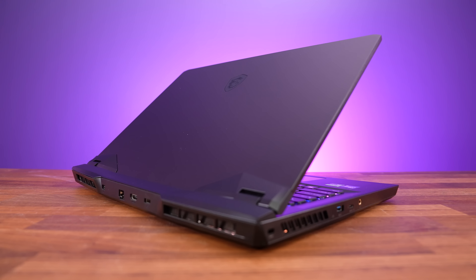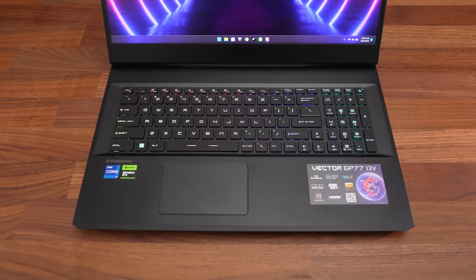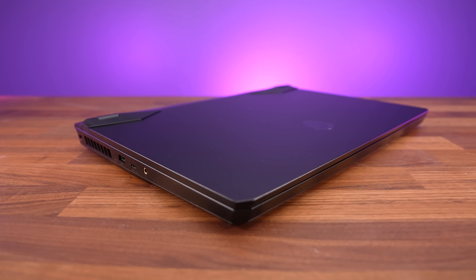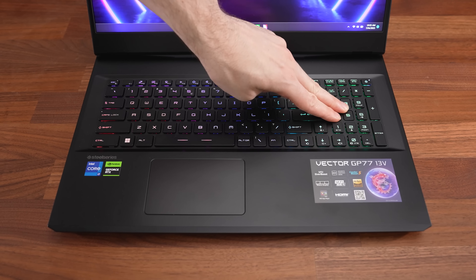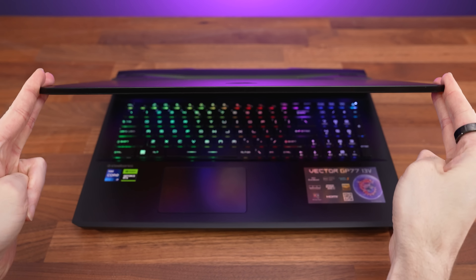The design is similar to MSI's previous GP series laptops, with an all black metal finish for both the lid and interior. There aren't any sharp corners or edges, and overall build quality felt good. Even pushing down hard on the keyboard was surprisingly sturdy, and the metal lid flexed less compared to others.